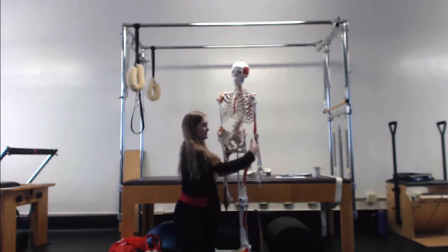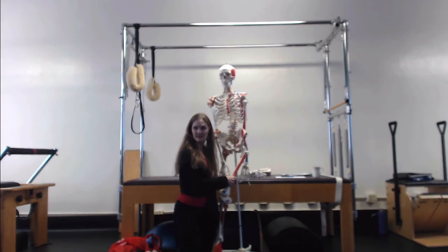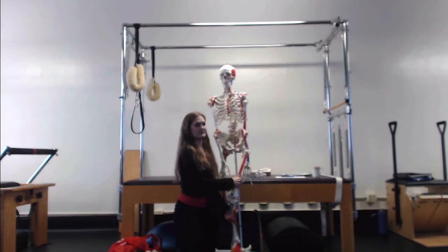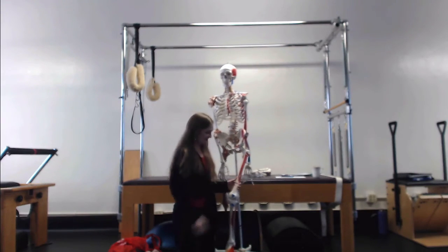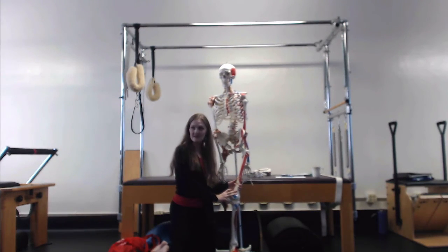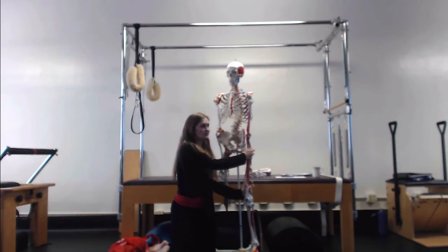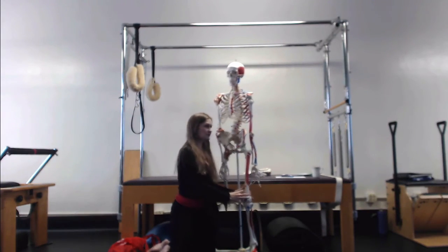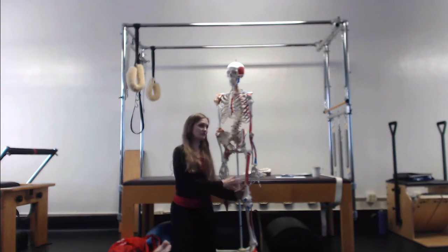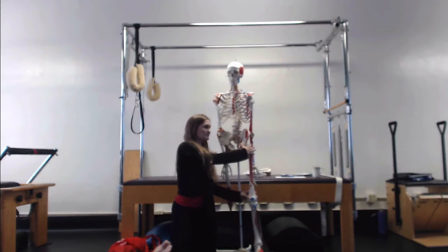If you have weak hip muscles, it's going to encourage your knee to pull in more. You will go to traditional care and a lot of times they will continue to focus on the knee and won't do much to address what's going on at the hip. The way insurance companies work, for the most part they will only pay for treatment at the location where the injury is, not for treatment where the problem is coming from, because that's not where the pain is. So we're back to a symptom-based care system rather than a root cause resolution system.